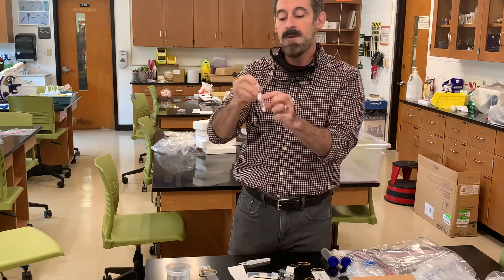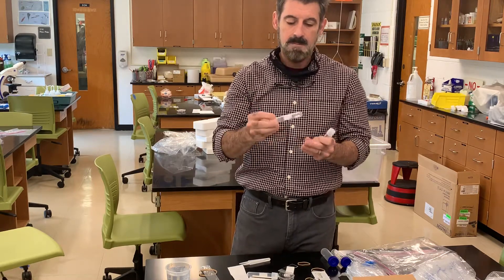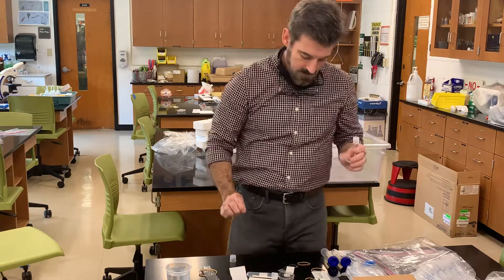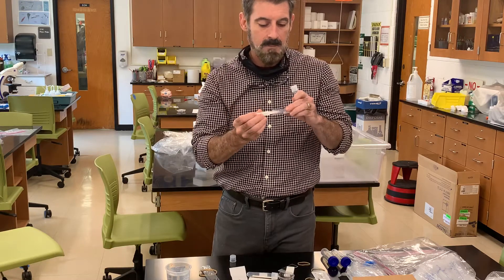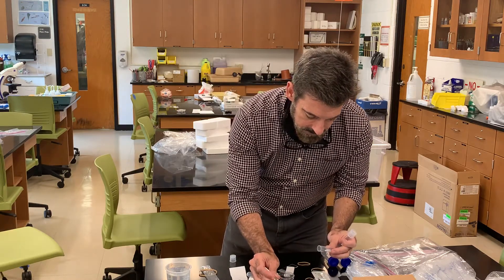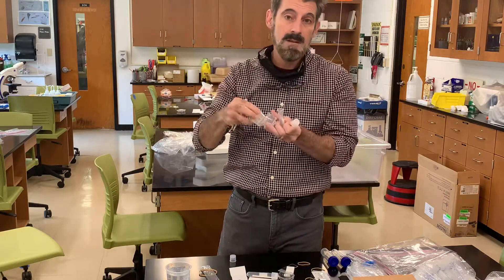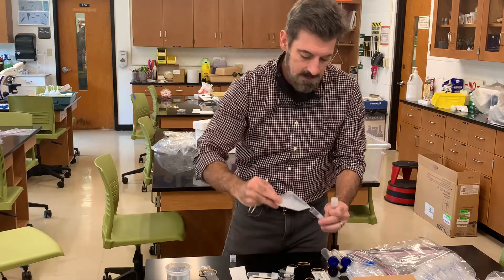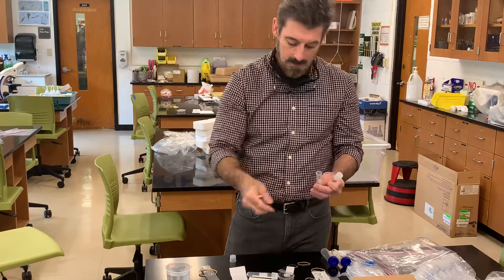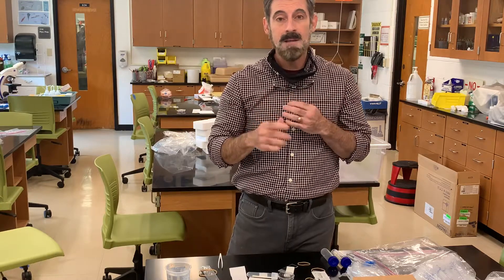One of these tubes will be labeled 'filter paper disks' — it's just a storage container. Inside are tiny little filter paper disks that you should never handle with your hands; you'd only handle them with a pair of forceps, grabbing them carefully. You could dump them out into your weigh boat if needed, then pick them up with the forceps and place them into containers with different concentrations of enzyme during the enzyme lab. Anything unused can go back into the kit. The weigh boat, pipettes, and forceps are multi-purpose, but the filter paper disks are pretty much just for the enzyme lab.